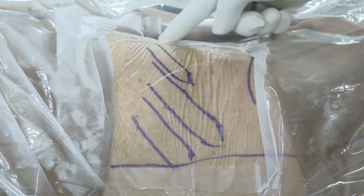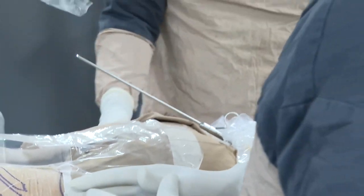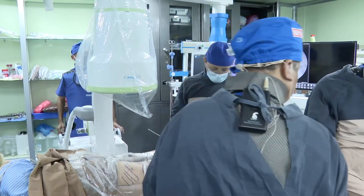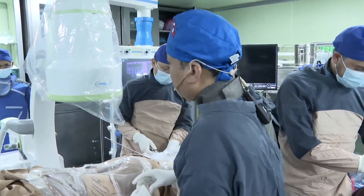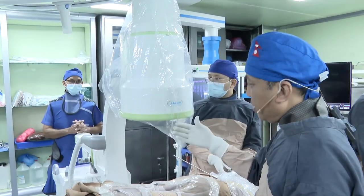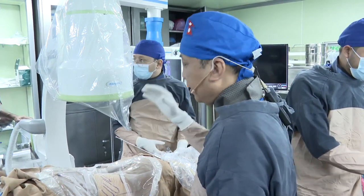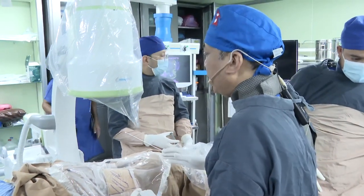I prefer to keep the abdomen free most of the time so that ventilation is good. My puncture is supracostal mid calyx in 70% of cases. Most of the time we make a puncture free hand at zero degrees, and whenever there is doubt we go with C-arm at 30 degrees.